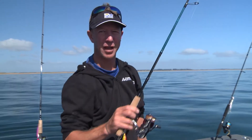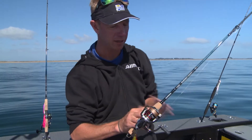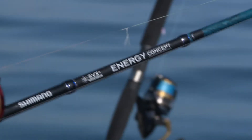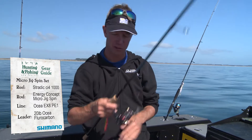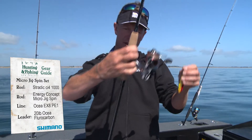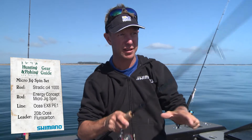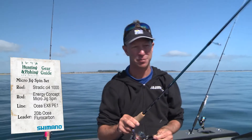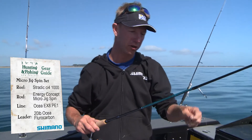This little honey is the little cousin of the Stradic 3000 — it's the Stradic 1000. Again it's CI4 and Hagane, so top quality bearings and gearing in it. This is also an Energy Concept rod, although this is a micro jig spin, specifically made for just flicking along those little micro jigs. You can see here I've got on here the Colt Sniper flat fall jig. It's got quite a long butt section which fits in under your arm nicely and helps balance the rod, just when you're giving it that micro jig flick and wind, flick and wind technique. It's a small little set but it packs plenty of punch, and I've caught some really good snapper — so much fun flicking these little Colt Sniper micro jigs around.